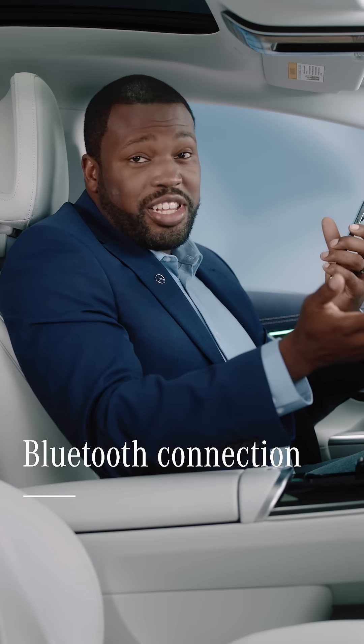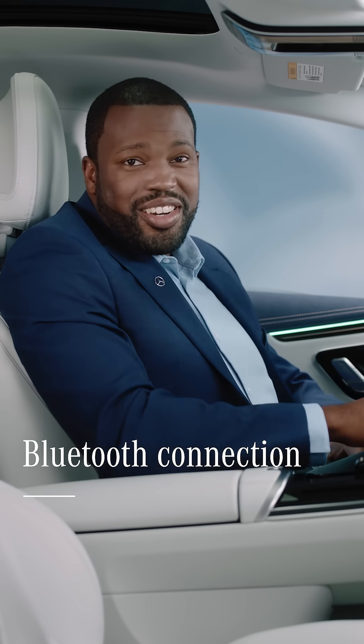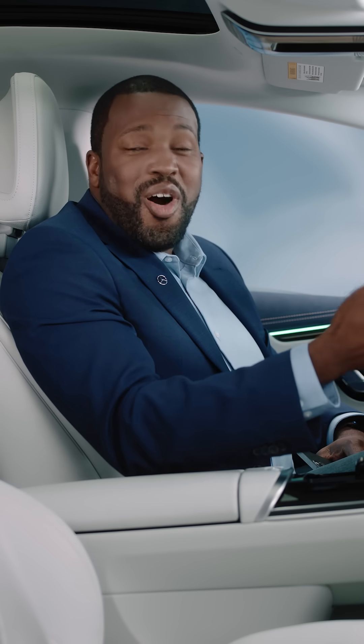Connecting your phone via Bluetooth to your Mercedes-Benz has never been easier. Bluetooth lets you access your phone's basic features, like making calls, sharing contacts, or music, all while hands-free.